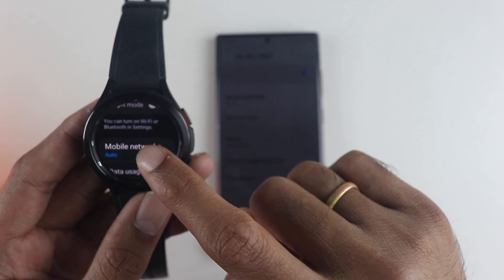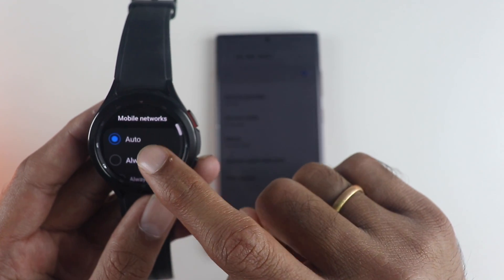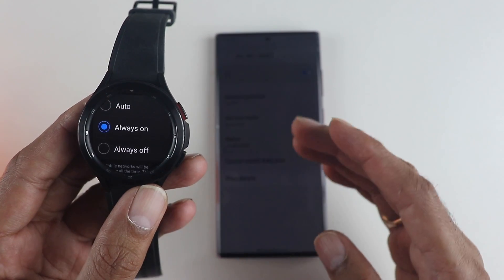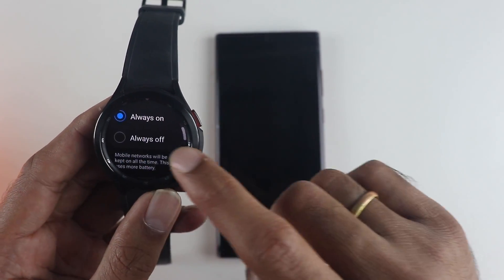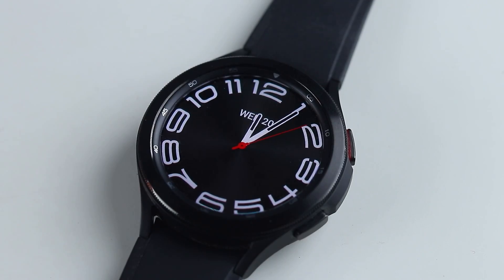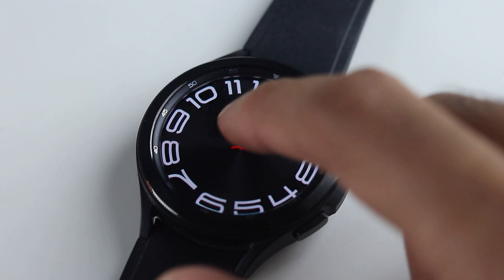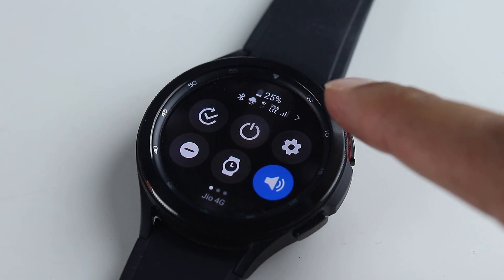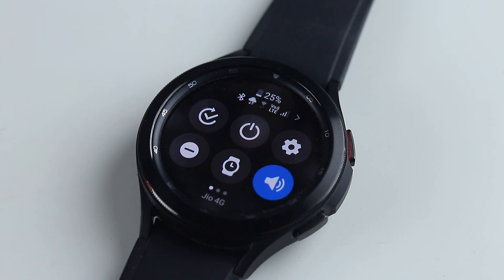Now if you look at the watch and go into mobile networks, you will find three options: auto, always on, or always off. I am going to choose always on just to show you how it works. You can see the network signals are already appearing and it is connected to the Jio 4G network. I will also try and post the battery usage details with and without the mobile plan in the pinned comment.